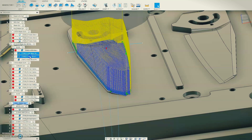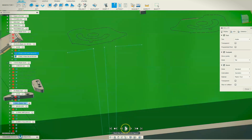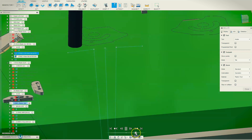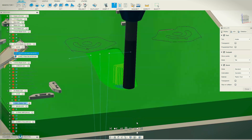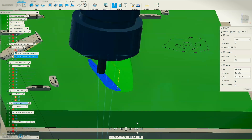Next up we'll add the second roughing pass to that. Simulate it and we'll speed it right up right away. So that's the first pass and here's the second pass — in a different direction. Takes a lot longer, smaller amount of material getting taken off, leaving 0.2 millimeters on.